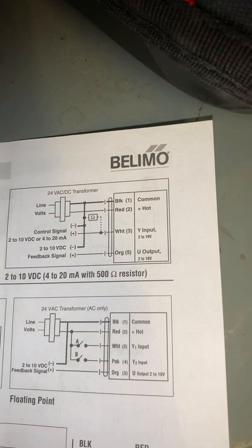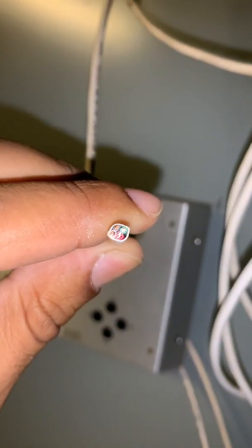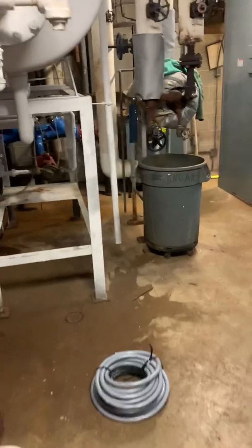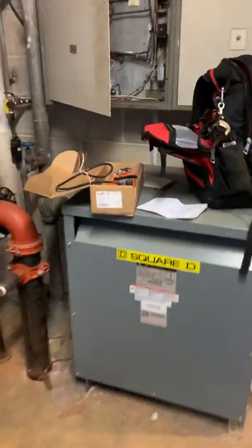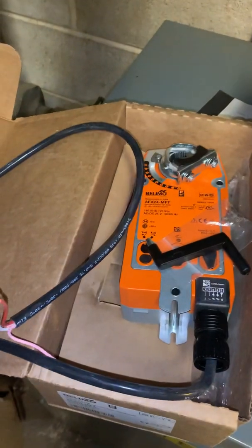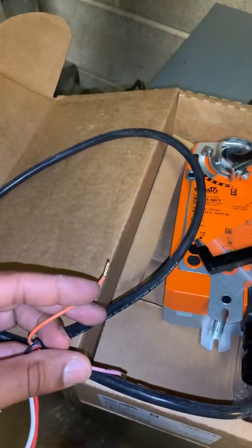Let me show you the valve. This is the valve — it's a new valve, we're replacing it. Like I told you, it's a four wire. We have the four wires there: red, black, green, and white. So the red and black is going to be wired the same way — red and black, which is my power. And white to white, and orange to green. And that would do it.